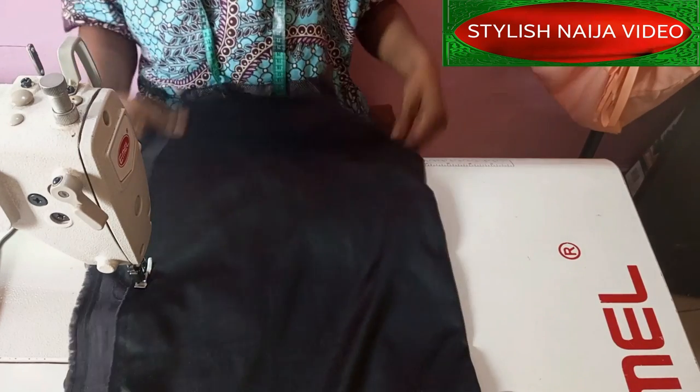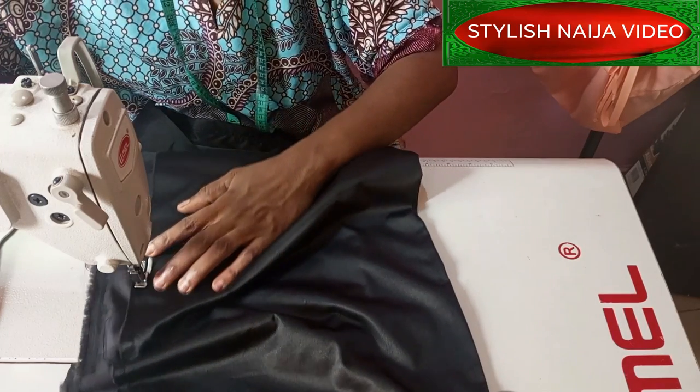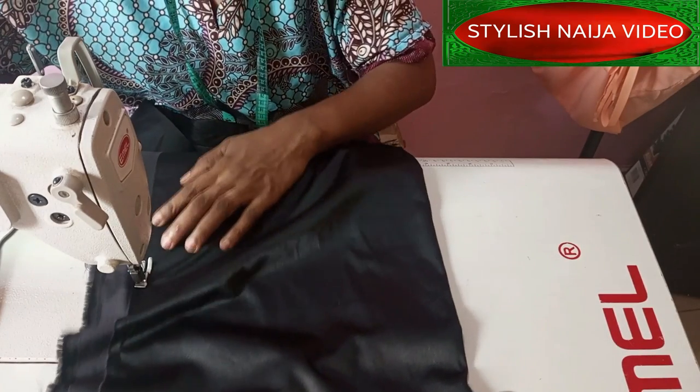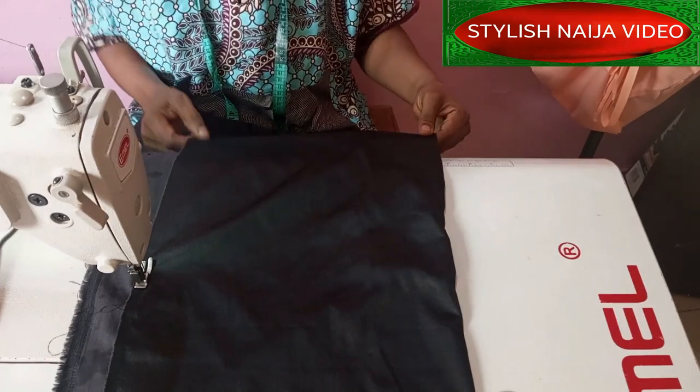Pull it out, make sure that it is straight. I'll just keep doing that until I get to the end. Mine is a garden so after finishing this stitch I'm going to draw it together and then I'll show you the effect of how it looks.